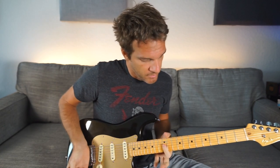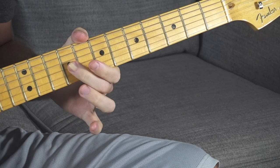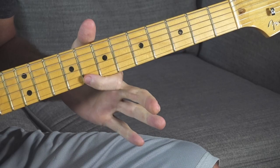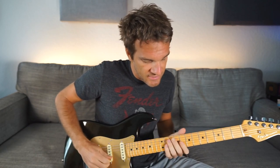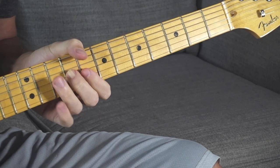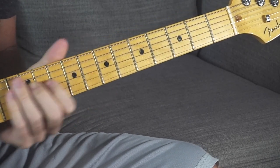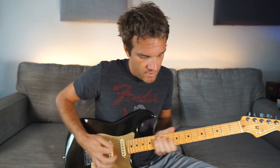The only other voicing we really need is a major voicing, in case you ever see a major chord in a progression. Starting on the 12th fret, now we move all the way back to the eighth fret, with your middle finger settling on the ninth fret G string. This is a major chord voicing where your root note — the C — is the eighth fret on the high E string. So we're going from 12-12-12 to 8-8-9: E minor to C. Go back and forth between those.